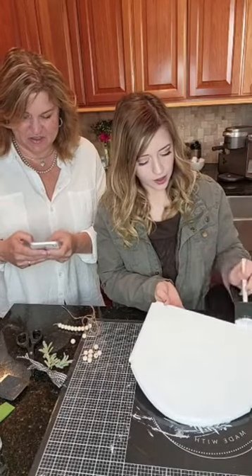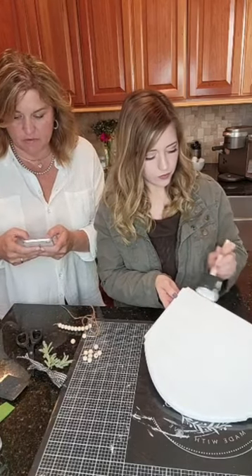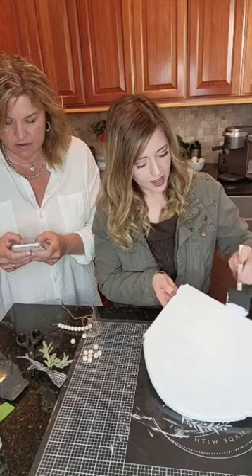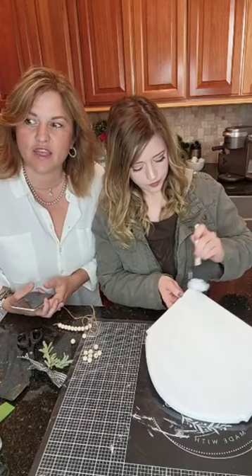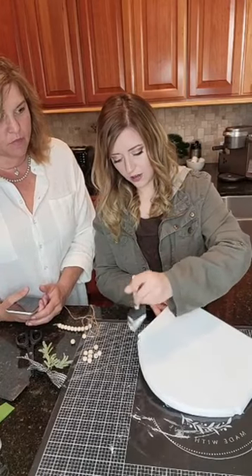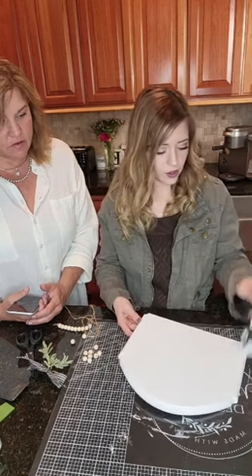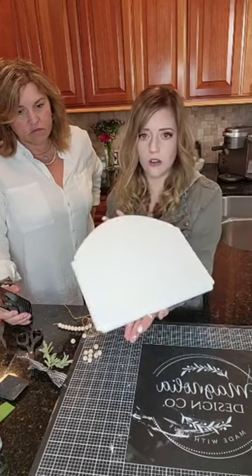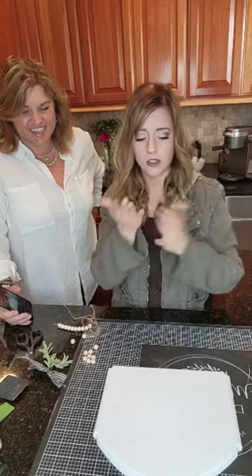We are almost done painting this guy. Comment your least favorite household chore — let some other people join us today. We're having some fun. This is looking really good; it's hard to believe it was just a natural piece of wood. So then it's going to get fun because we still have to sand it a little bit and distress it. We have all of our sides and our front painted — that was quick. It's actually almost dry already.